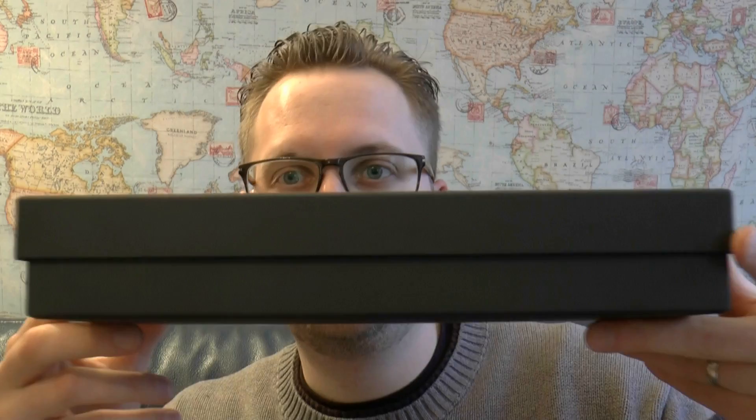Very interesting pen, and I'm very interested to review this because I find it a very fascinating model. This sleeve comes off and then you have this box — a simple box. Looks like a flattened shoe box.